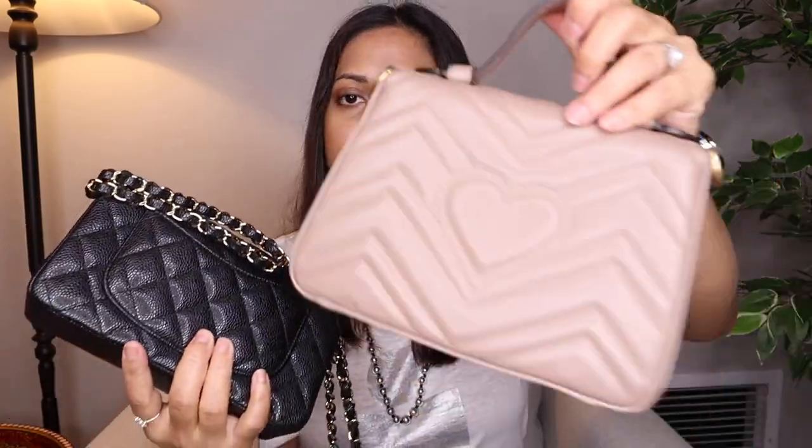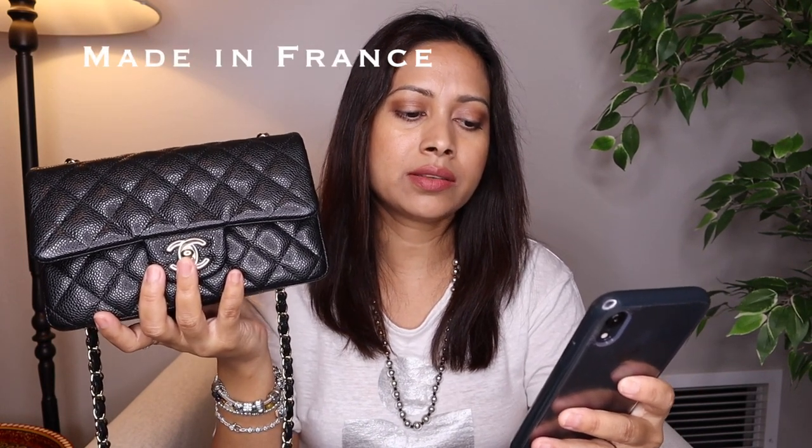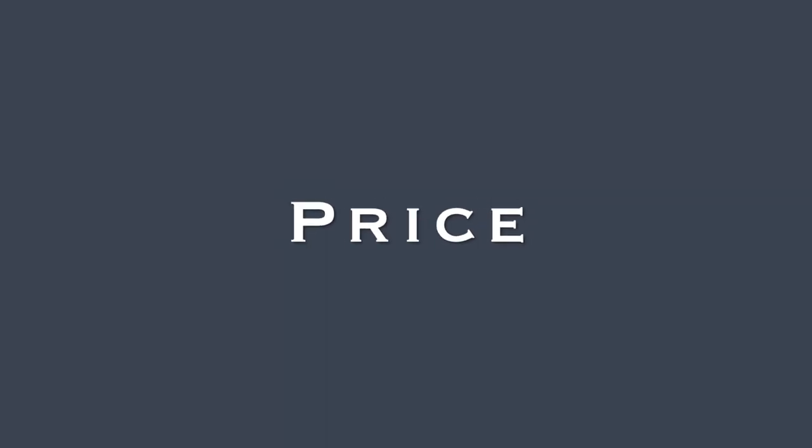The Rectangular Mini has no back pocket, whereas the Marmont does. The Rectangular Mini dimensions are 4.7 inches in height, 7.8 inches in length, and 2.3 inches in depth. The main physical differences between these two bags are: top handle, detachable strap, the outside pocket, and the shape of the bag. The current price of the Rectangular Mini is $3,800 USD, whereas the GG Marmont Mini is $1,980 USD.